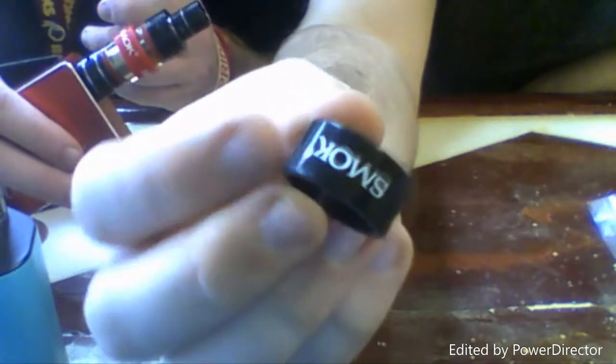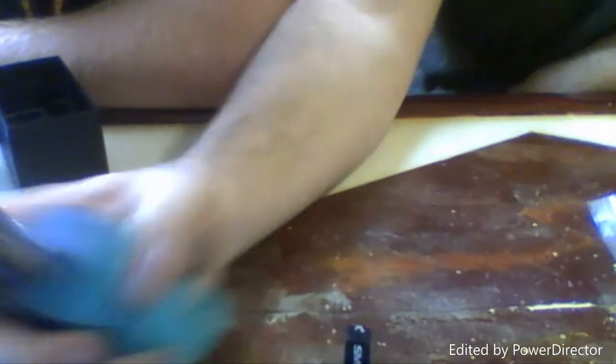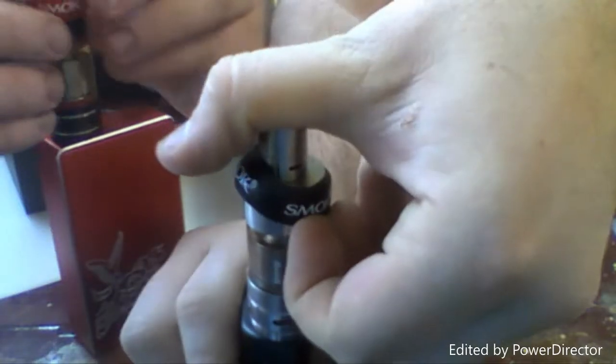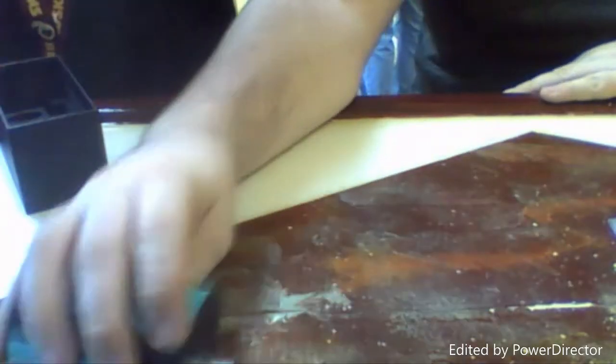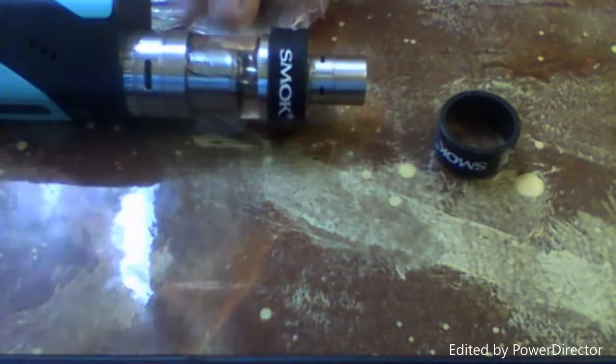It also comes with two Smok silicone bands - our store only sells them with one. I typically put the band on top around where the top slides out, because if it's in your pocket and gets upside down that can slide out. So the band prevents that, still protects the glass, and protects it from leaking in your pocket.